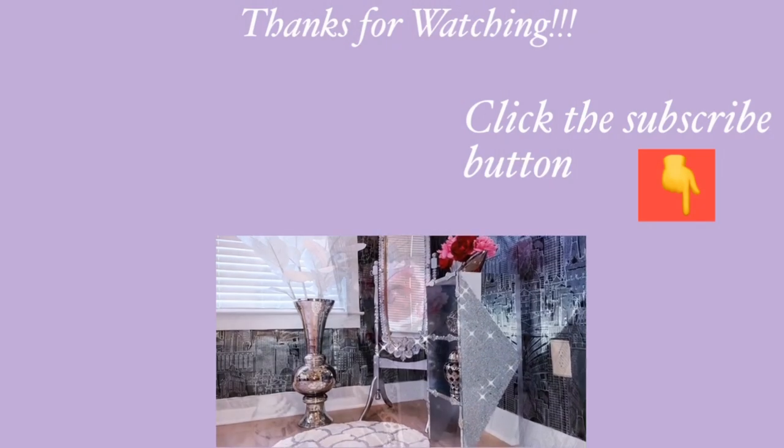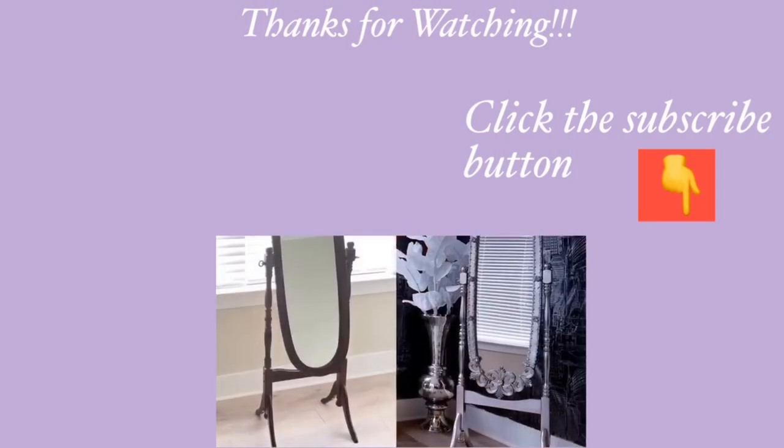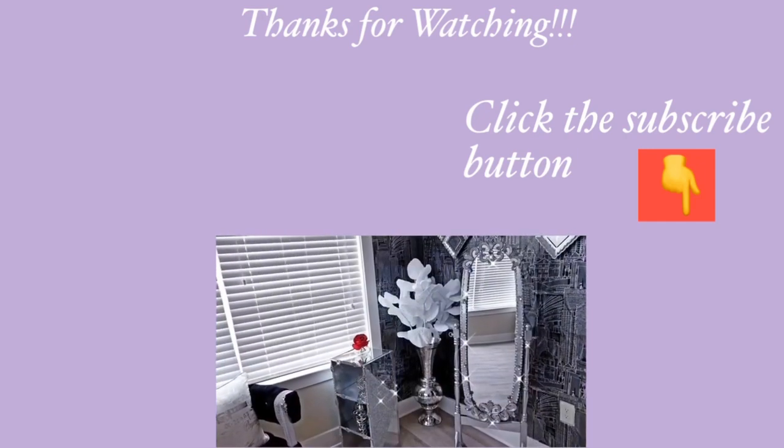Thank you all so much for watching. I have other home decor DIY videos linked in the description box below — check them out and don't forget to click the subscribe button.